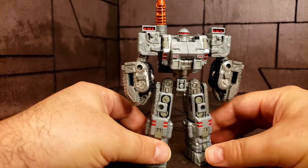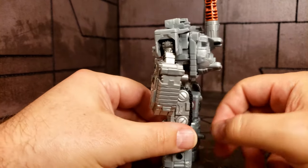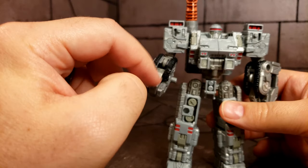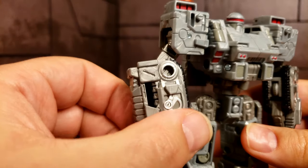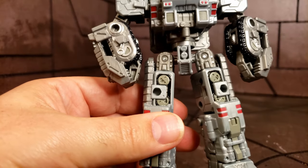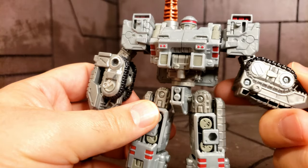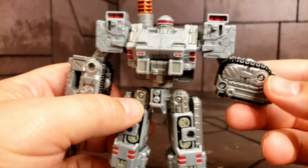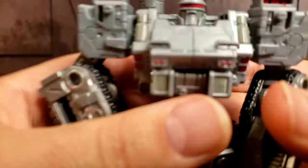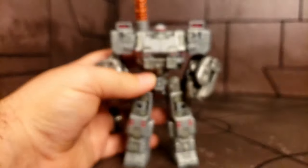Let's take a closer look at the figure itself. It's a direct repaint of the Brunt figure from the Siege line. Overall he's done in a nice silver-plastic gray with a couple of different shades — the thumb piece and arm are slightly different shades. He's got red accents, some bronze-ish accents, and some blacks. I think the color breakup is quite nice. The silver pieces contrast really nicely with the rest of the figure. It has a nice gleam and shine to it. I do have a paint error on mine that looks like it's bleeding out of his shoulder, but overall it's not too bad.